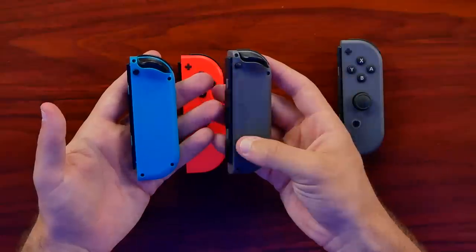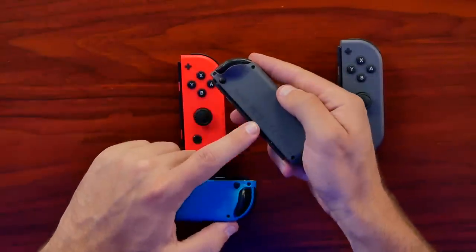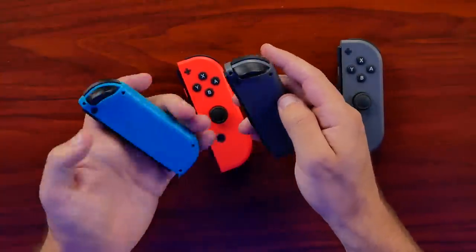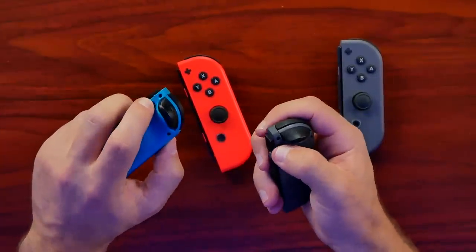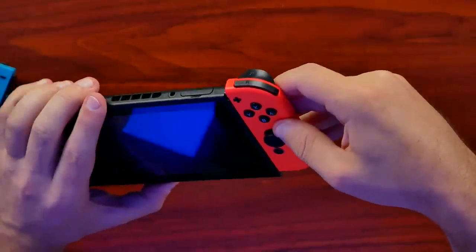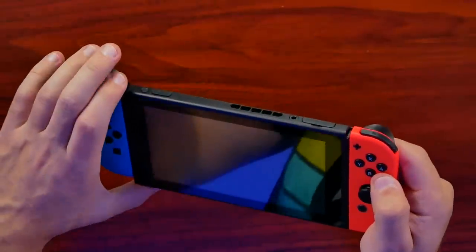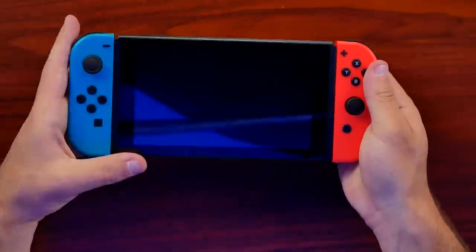Overall these are very very close. They don't have any of the etchings on the back for the logos and everything that the real ones have, and the button on the back is much more firm. Let's go ahead and slide it onto a Switch — it has a nice click when you push it down. It's a little harder to slide in but this is the first time I've attached it, so maybe over time it'll wear in.